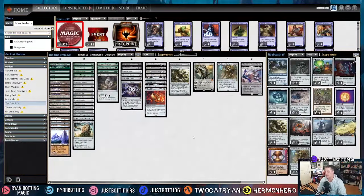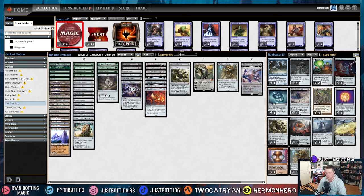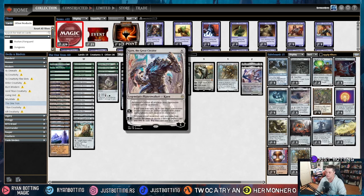Hi everybody, I'm Ryan. Today we're going to talk about how to sideboard with Monogreen Tron in Modern. The interesting thing about this deck is that it's a Karn board. What a Karn board means — we can look at the deck — is that it uses Karn the Great Creator to tutor things out of its sideboard. So all the cards in the sideboard are tutor targets for Karn the Great Creator.